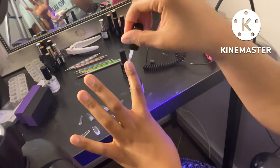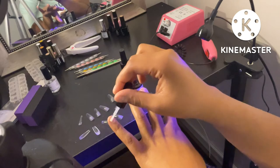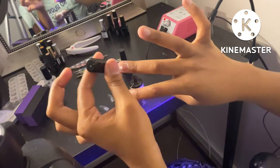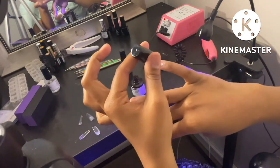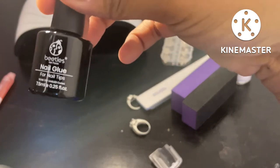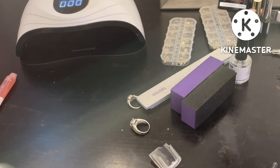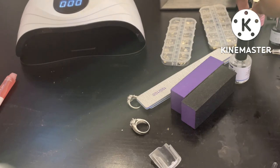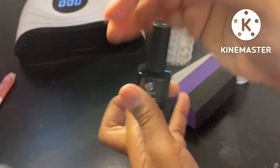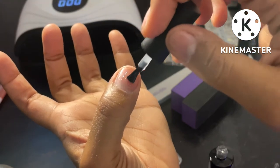You put the dehydrator on there, then you go ahead and put the primer on. This is the nail glue that came with the Beetles kit — it's called nail glue for nail tips. You can also use a base gel, but since we're using the kit, this is what you have. You just go ahead and paint a thin little coat on your actual nail.